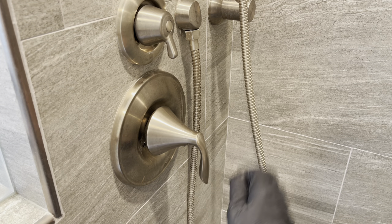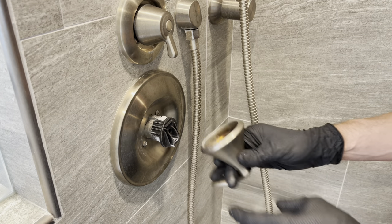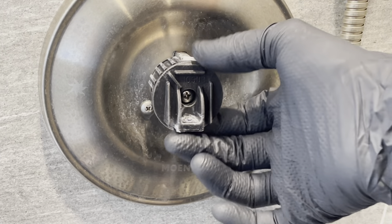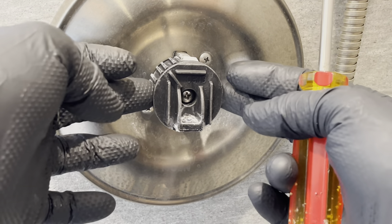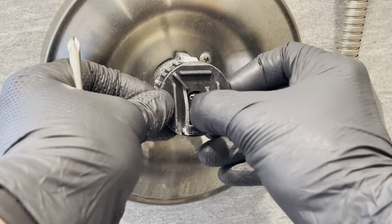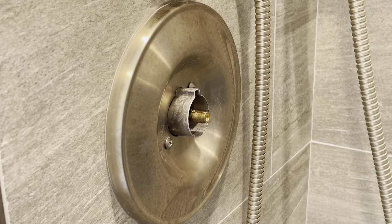Underneath here there'll be an Allen bolt and we're going to unscrew that so we can remove the handle. That will allow us to pull off the handle itself. Now with that handle removed you'll see in here a Phillips head screw — we're going to take that screw out.